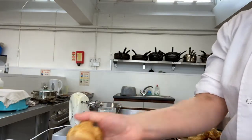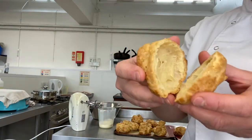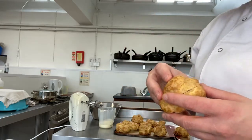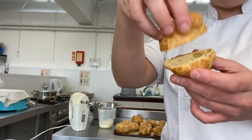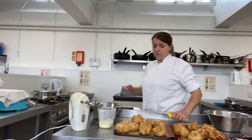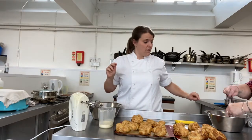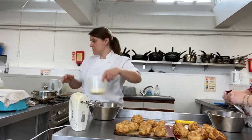We want to keep that nice firm structure on the outside. If we cut into one of these now, you can see the middle is hollow - that's exactly what we want; it's perfect for filling with anything you like. I'm going to fill mine with cream and top them with chocolate. I've got a saucepan of simmering water and chocolate in a measuring jug, which I'll sit on top of the simmering water as a bain-marie.